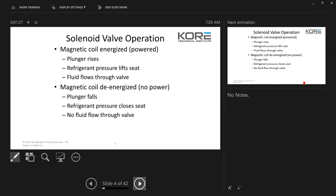Magnetic coil energizes, plunger rises, refrigerant pressure lifts the seat, and fluid flows through the valve. Magnetic coil de-energizes or no power — the plunger will fall, the refrigerant pressure closes the seat, and no liquid will flow through the valve.